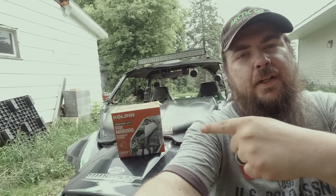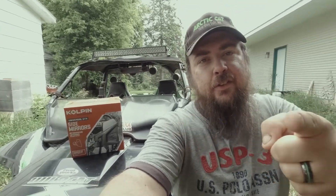Well hello, welcome to Green Racer Reviews. Today working on the Wildcat. Got some mirrors to put on, some side mirrors. Let's get to it.